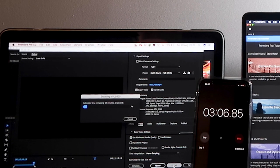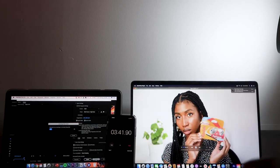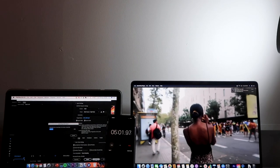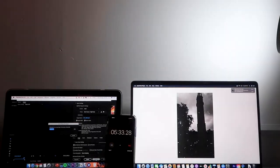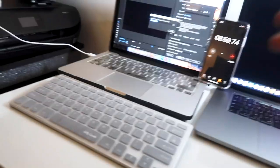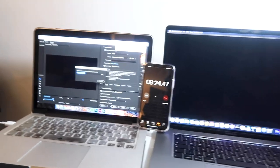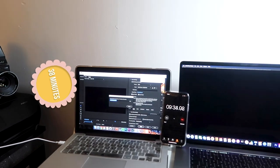The old MacBook is still exporting — we're at 34 minutes remaining and only 8 percent done. At the five-minute mark on the new MacBook, the old one still shows 26 minutes left at 15 percent. I managed to watch half of the video we made and the old one is still going. It's a massive improvement, a massive jump. I've ordered some food and I'm sure I'll eat it and it will still be exporting — which is insane.